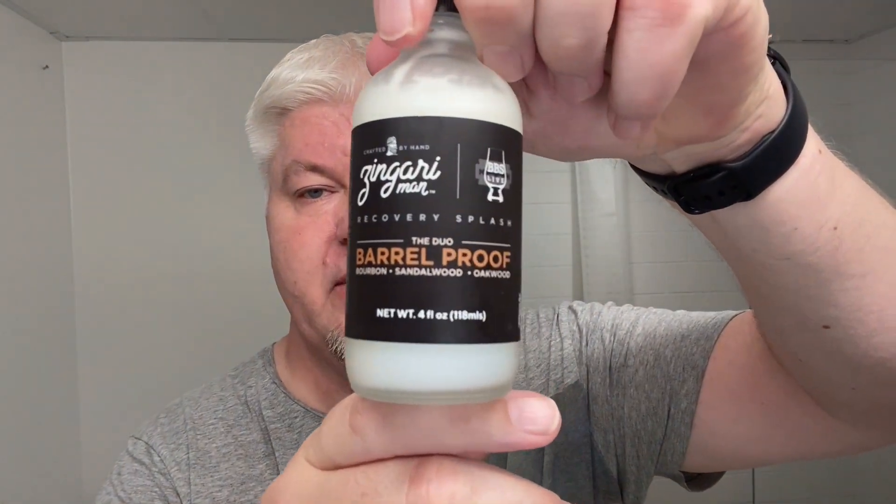You might sit there and think, hey Zig, why do you use the Alpha Shaving brushes so often? Well, it's easy — this one here with the super duper silver tip synthetic and the perfectly balanced aluminium handle — the Outlaw — that's my favorite brush. Really. And the Bulldog, the black anodized one, is my number two. Everything is measured according to that — that's my golden standard.